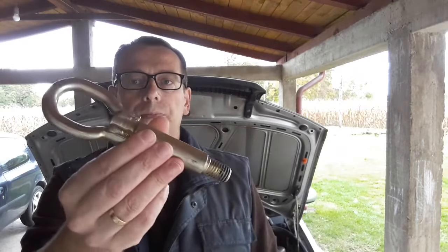Hi everyone and welcome to another video from DespairRepair.com. In this video we're going to show you how to mount one of these — a tow hook. So if you have to tow your car, this is the first thing you'll have to do. Stay tuned.